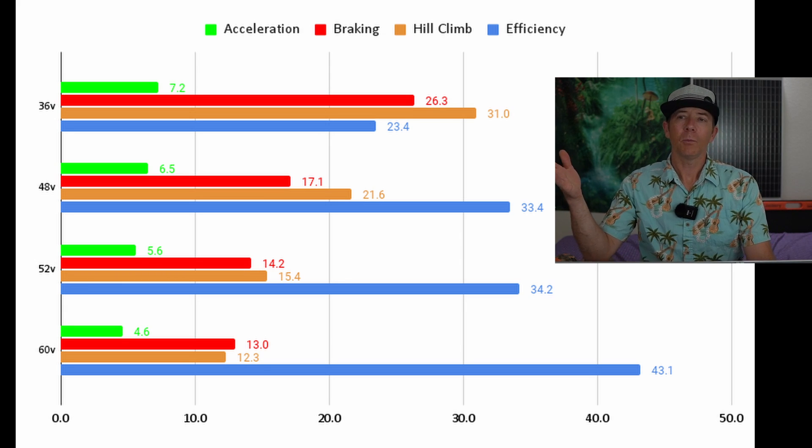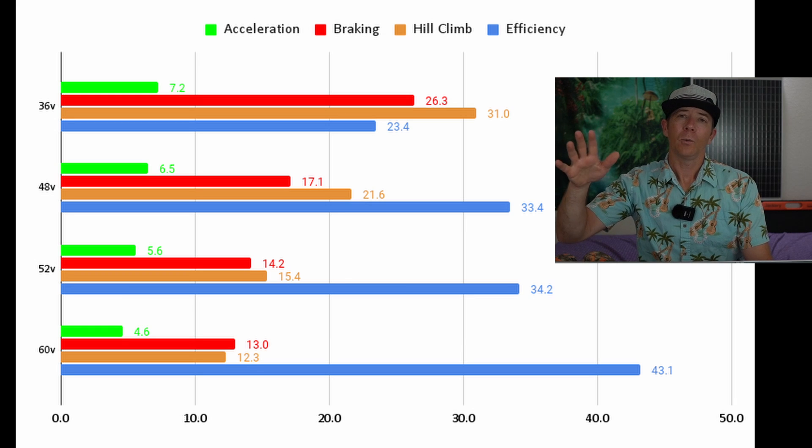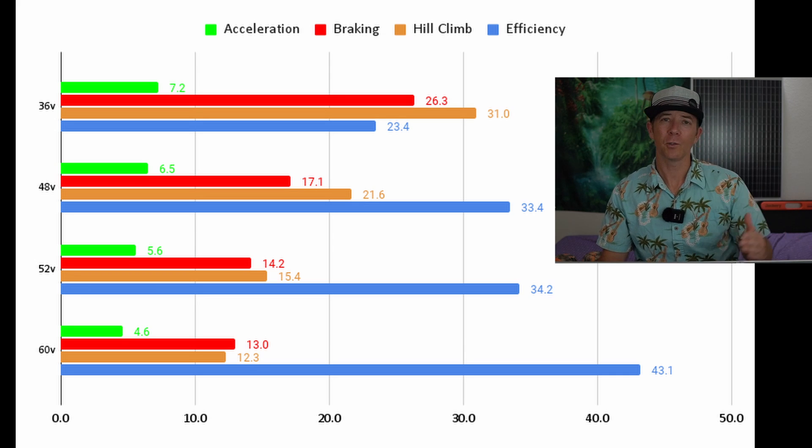The hill climb follows the same trend — as you go to higher voltage, you get up the hill faster. What I find interesting is that the percentage increase as you jump up in voltage starts to become smaller and smaller as you go up. The same goes for acceleration. I find those two trends interesting.